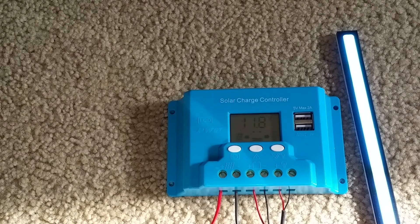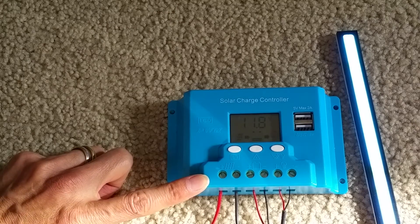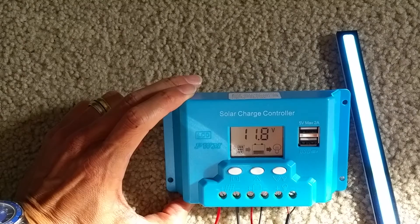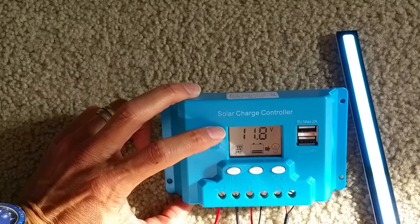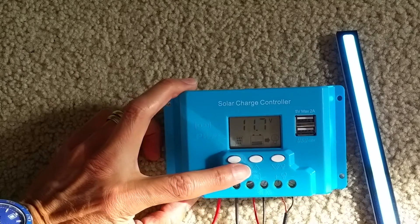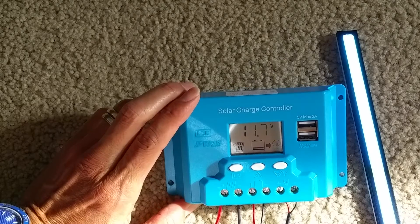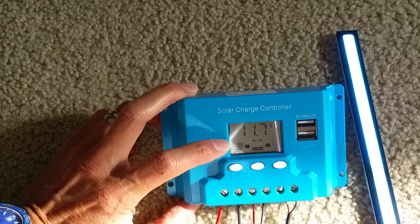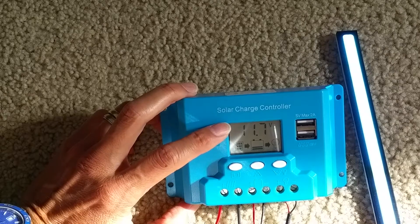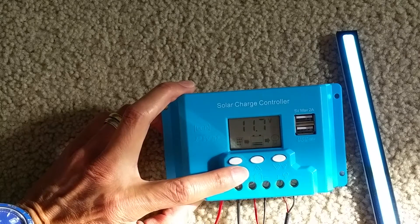If you connect the solar panel directly to the control panel without the battery, you will not have any display. It will only show the display if the batteries are connected — the battery connects in the middle. You're not going to get anything on the display unless you connect the battery.